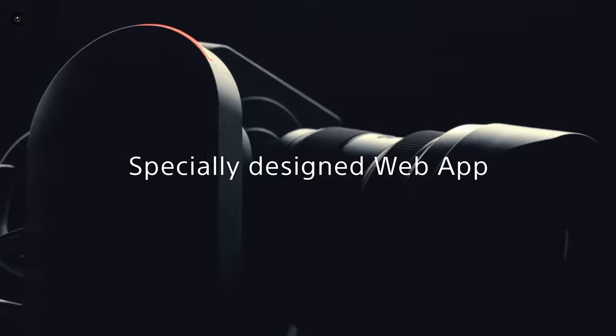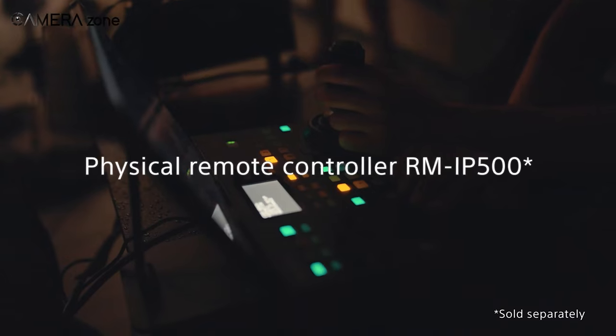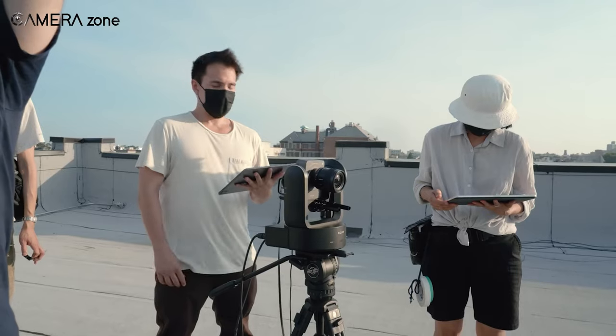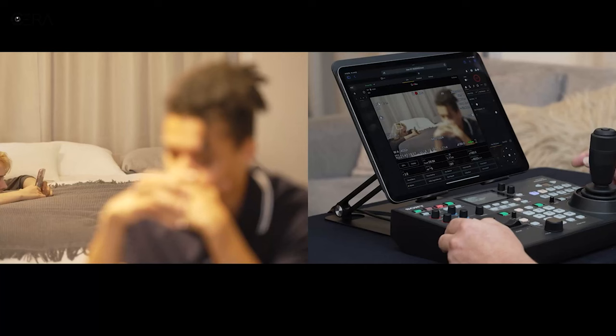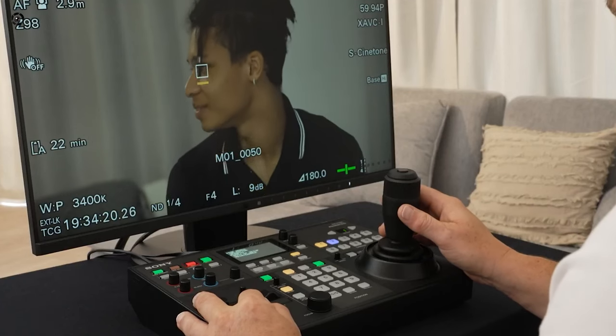As for workflow, the camera uses a web app for totally new camera control, as well as the RM-IP500 Pro multi-camera remote controller. The web app interface is accessible from a tablet or PC and uses a smart screen design and intuitive operation via Touch AF control. It also features WiFi connectivity.